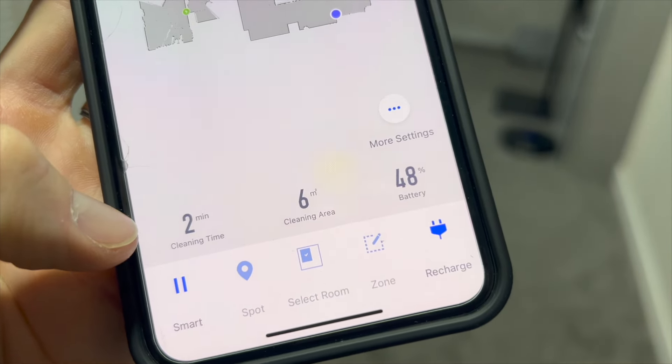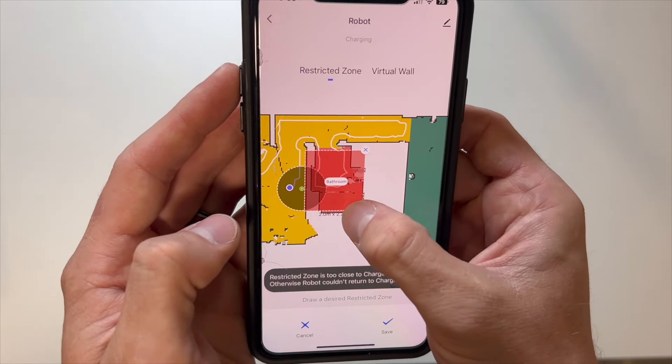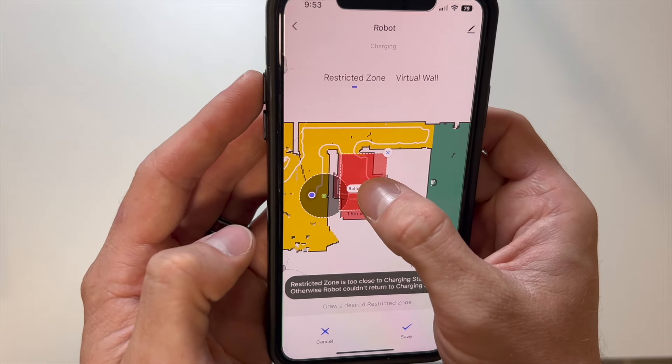There are only a couple of things I didn't like, and they aren't really that big of a deal. One is that the battery percentage seemed to drop a little bit faster than I thought it would. However, it was able to clean the entire basement — about 1,300 square feet — without losing the entire battery, which is a huge plus. But with larger homes, this may run out of battery before it cleans the entire surface. The other issue was that I couldn't create a no-mop zone or no-sweeping zone around the area of the charging port, which limited where I could put the charger. After I moved the charger to a place that allows both sweeping and mopping, that solved the issue.